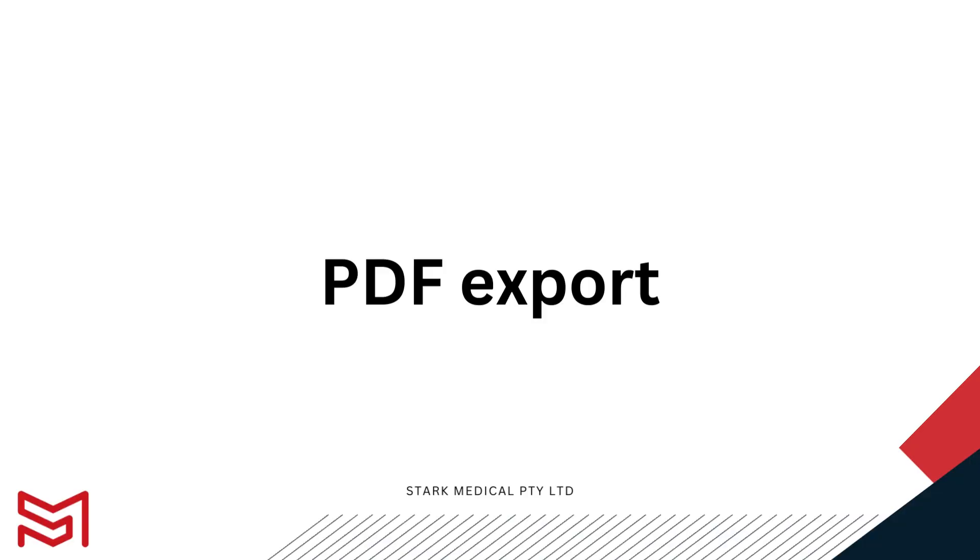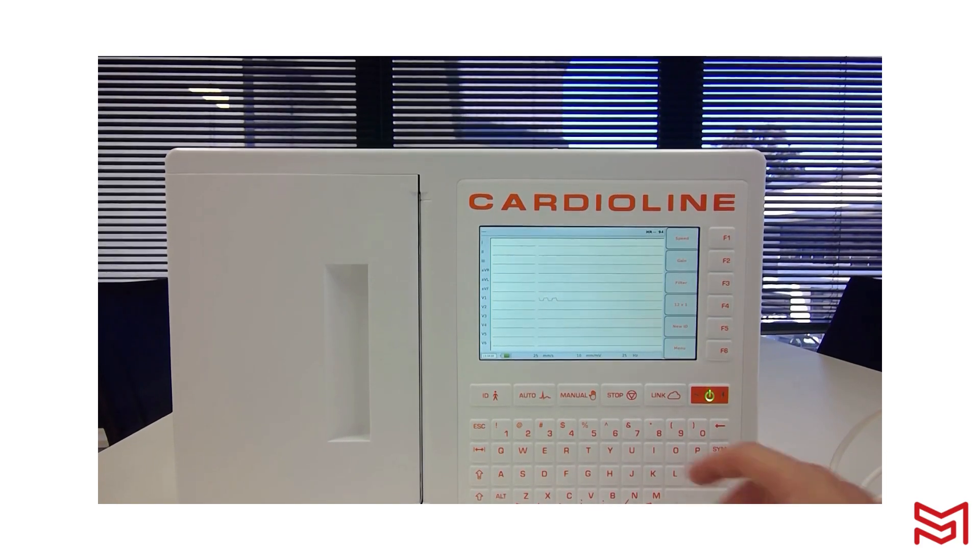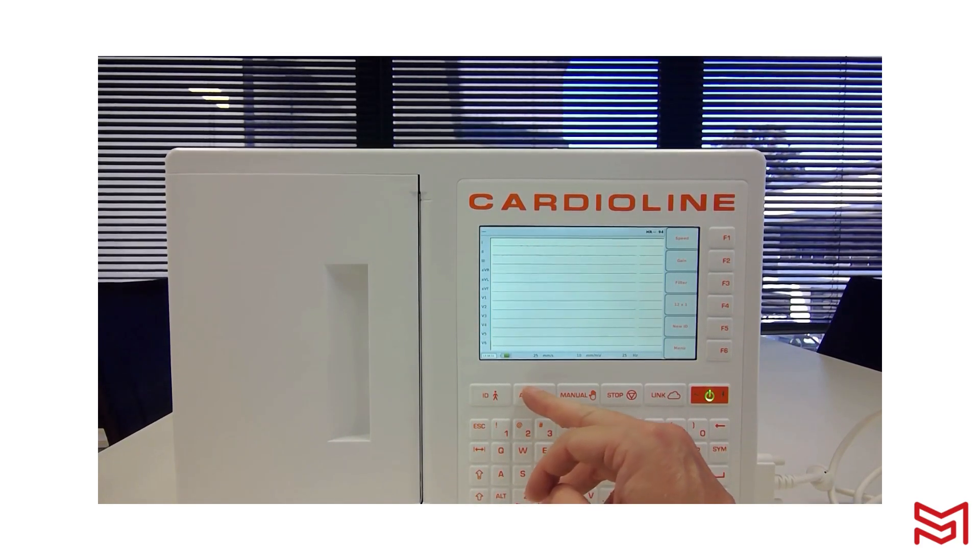Now that you've learned how to capture ECGs, let's work on exporting those PDFs. We're going to go through how to export a report onto a USB stick. We'll capture an ECG to demonstrate — I'll press Auto.